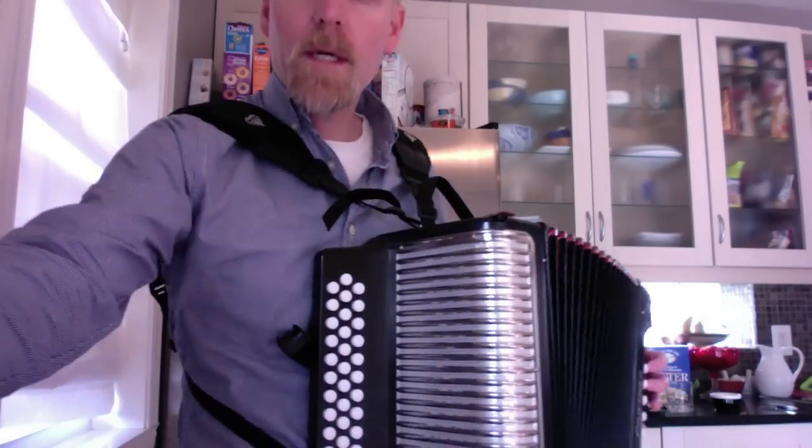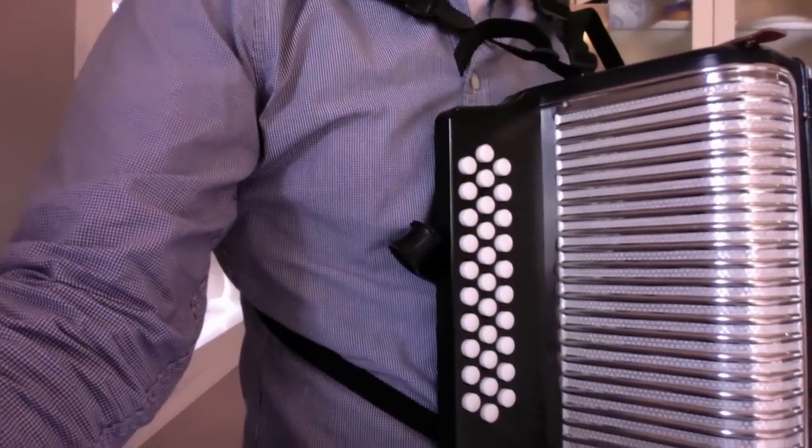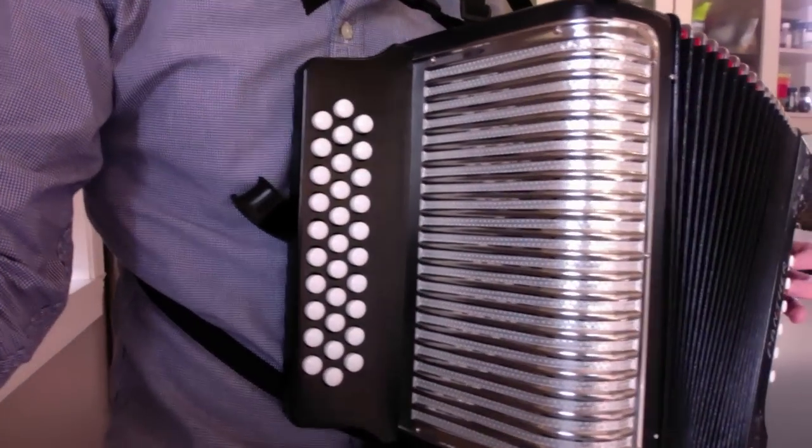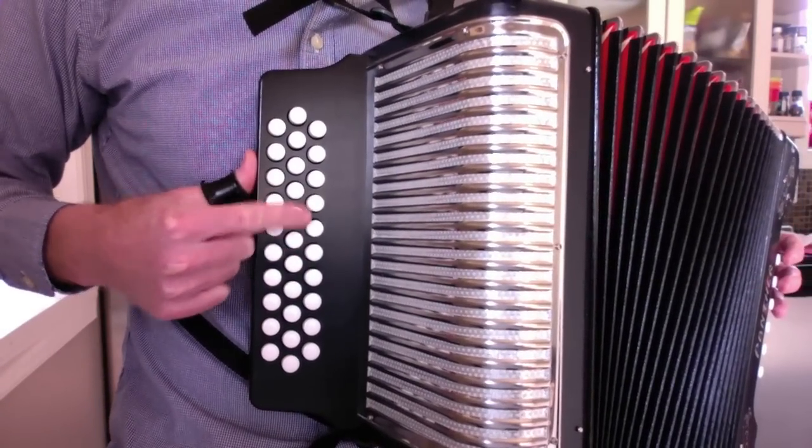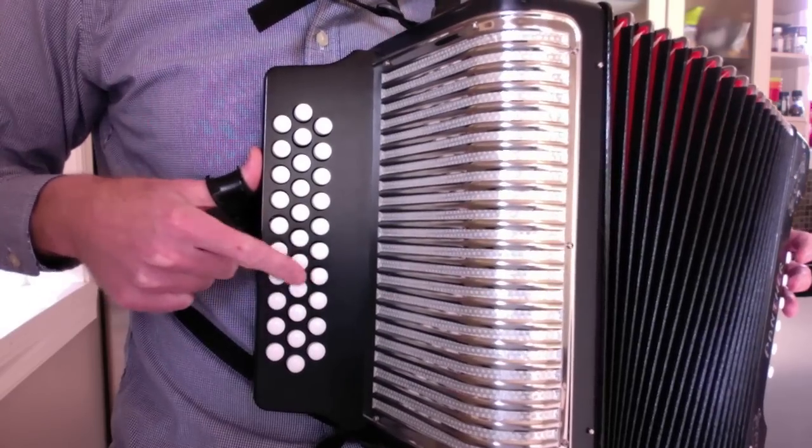Okay, so I'm going to go close here. I'll let you know when I'm pushing and pulling. This song is fairly easy, especially this part, the first part. Starting on the seventh button in the middle row, I'm going to press in.